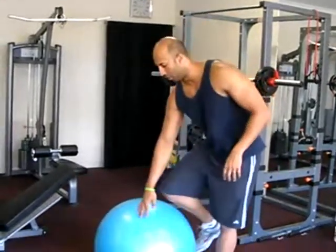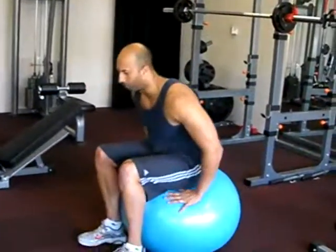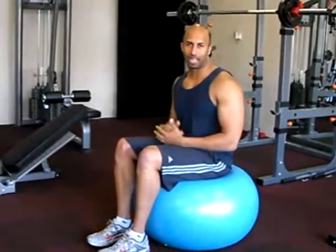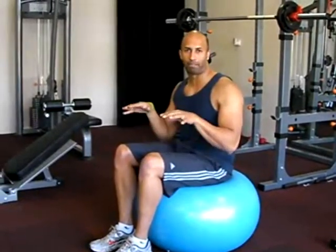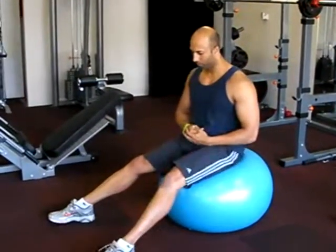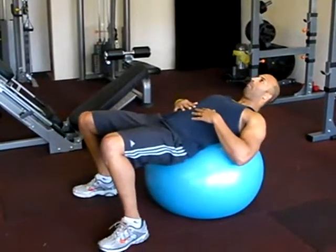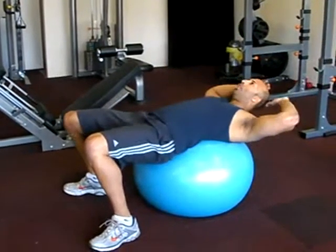There are two different stages, so let's go through stage one. The first thing I want you to do is to simply sit on top of the ball. Once directly on top of the ball, take a big step out with both your feet, keeping your feet nice and wide apart. This will keep you stable. From there, simply roll your bottom forward, sitting back on the ball. Place your hands behind your head.